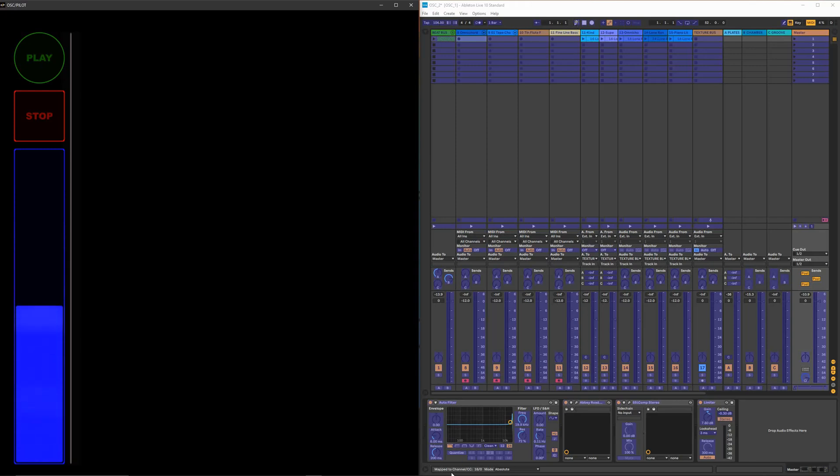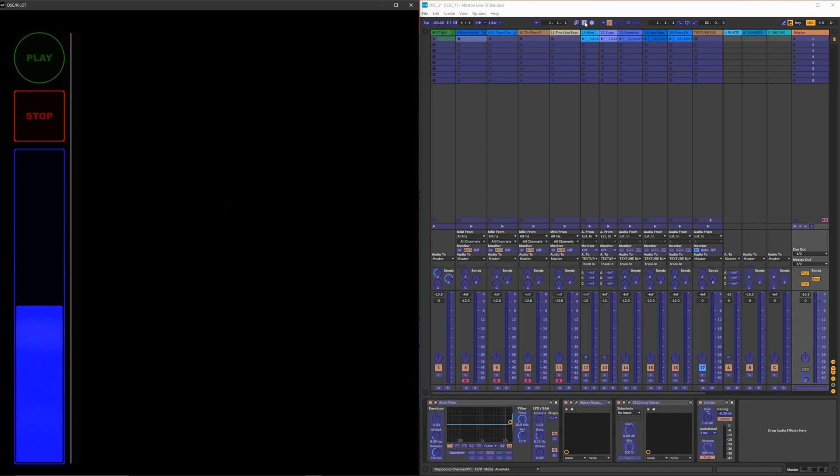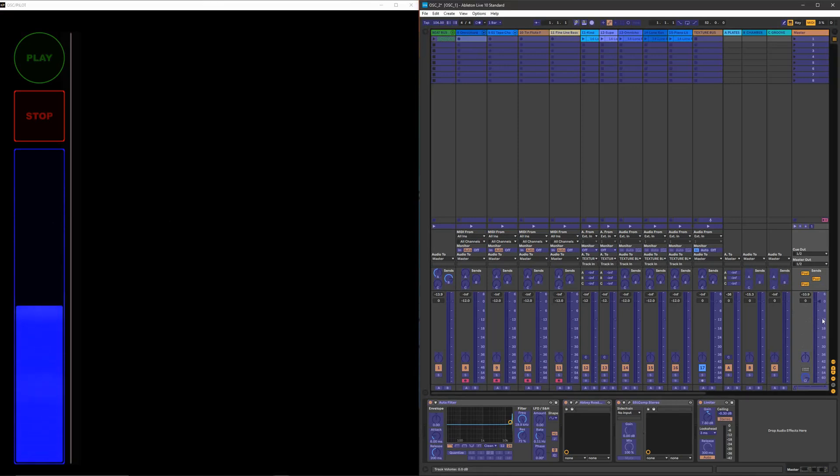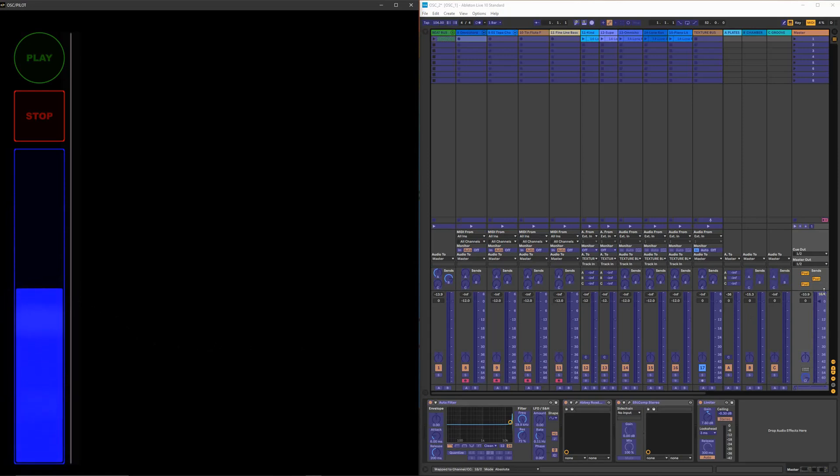On the play button in OSC there's now a dot showing it's mapped, and at the bottom of Ableton it says it's mapped to channel 16, CC 0 — which is what I want. Next I click on the stop button in Ableton, then hit the stop button in OSC. It now says mapped to channel 16, CC 1. For master volume I click on the master volume level in Ableton, then touch the volume slider in OSC. It now says 16 slash 2 — meaning this level is communicating with that slider.